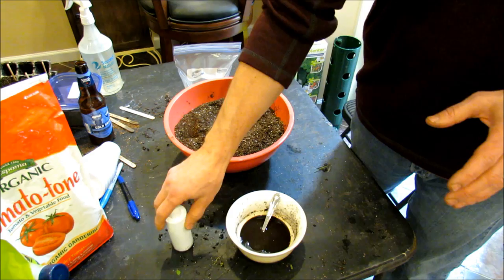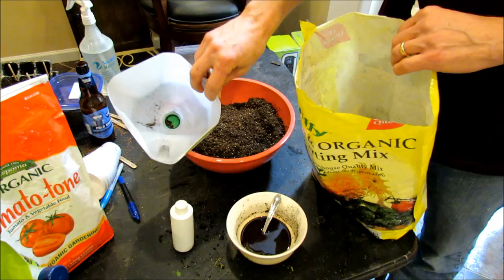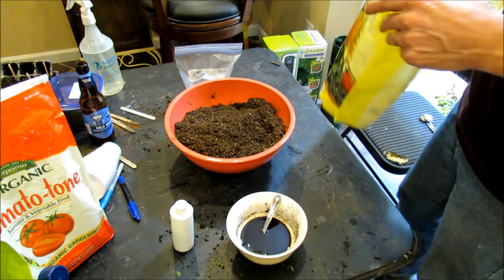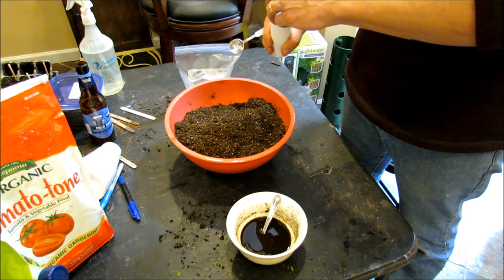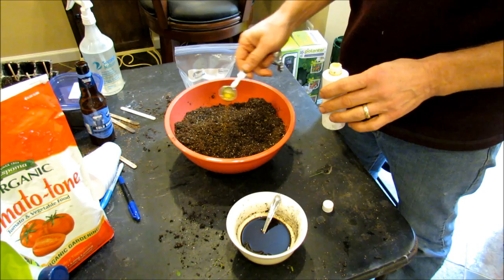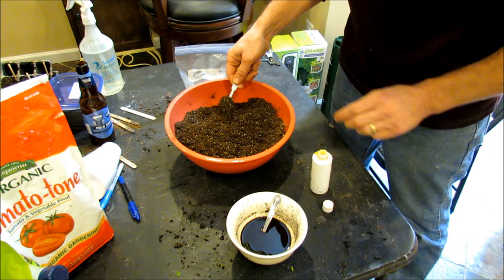So how am I using this? This is one gallon of dry starting mix — I just cut the bottom out of a milk jug, scoop it up, put it in there. To that I add two teaspoons of the neem oil. This is dry; don't add the water until the end. Just pour it across the whole mix — you want every drop, so put a little on there and scrape off any oil stuck on the spoon.